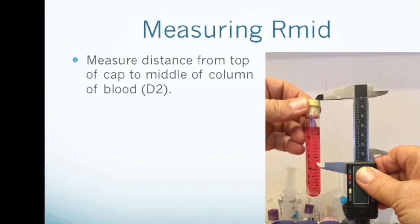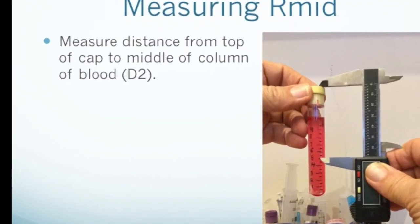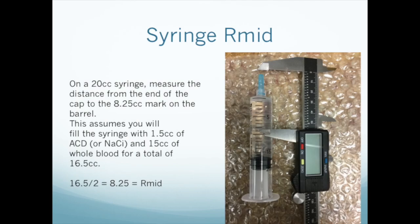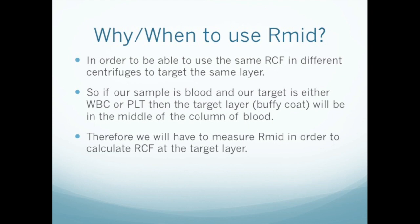Now measure the distance from the top of the sample container to the middle of the column of blood in the container — we'll call this D2. For syringes, we measure D2 from the tip of the cap to the middle of the column of blood in the barrel of the syringe. In this case, for instance, we're using a 20 cc syringe and we plan to use 1.5 cc of sodium citrate and then add 15 cc of blood, for a total volume of 16.5 cc. The midpoint of the blood in the syringe will be half of that — 8.25 cc. The reason we need to know R-mid is for compatibility between different centrifuge systems. When you've done it one time for a particular combination of centrifuge and sample container, you can record that value and you won't have to do it again.